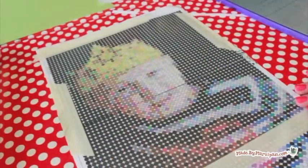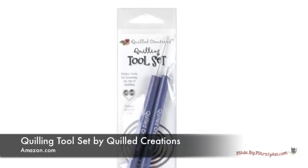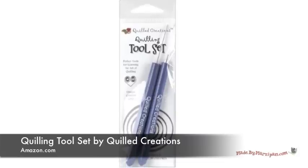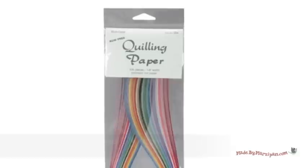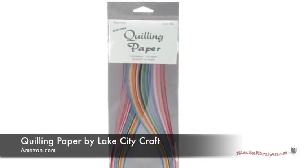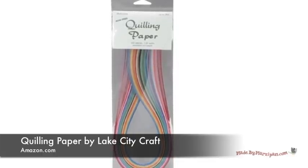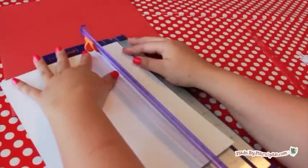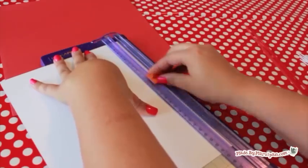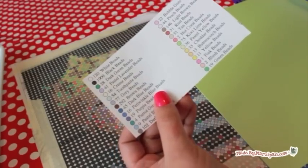For this project, we're doing the basic quilling technique of creating a tight coil. You can purchase special quilling tools that hold the end of your paper strip for you. If you plan on doing a lot of quilling in the future, you might want to buy one, but it isn't necessary and I didn't use one for this project. You can also buy strips of pre-cut paper, but because we want our picture to be as close to the photograph as possible, it's best to buy individual sheets of scrapbook paper and cut the strips yourself for a close match.